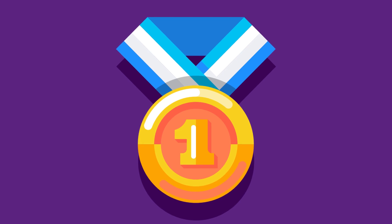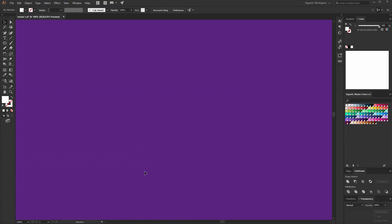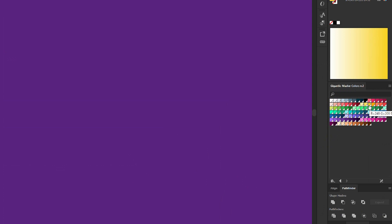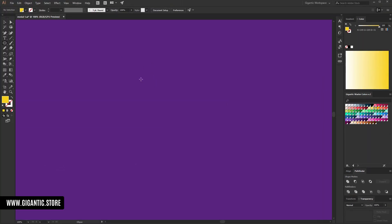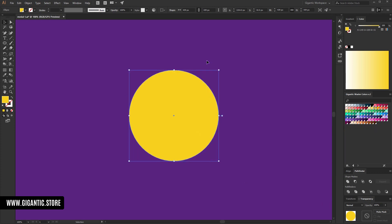So let's start. First I will pick up the yellow color — I will pick up one of these beautiful colors here. Then I will create a big circle, something like this. I like it.